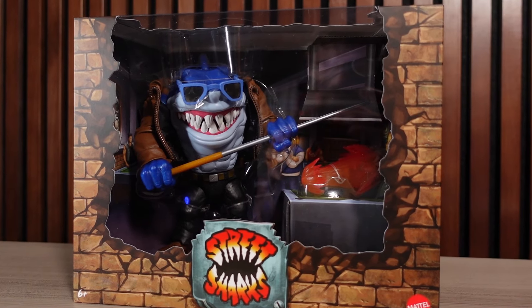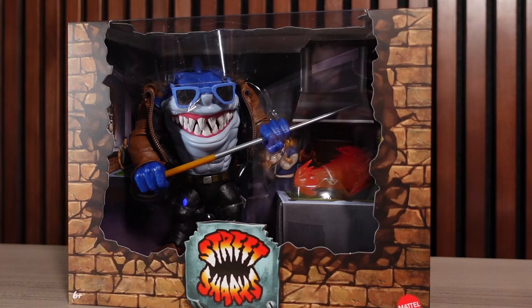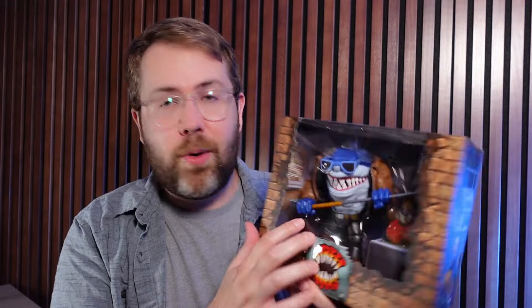This is the best style of packaging I could possibly imagine for something like this. It tells the story of the episode of Street Sharks that this character — or this variation of Ripster — is from. The episode 'A Shark Among Us' is about as close as you can get to a very special episode of a Saturday morning cartoon.